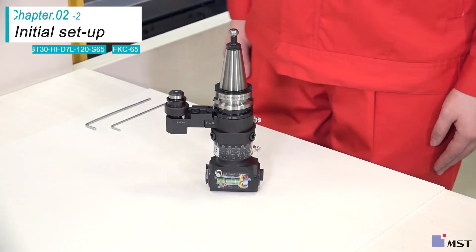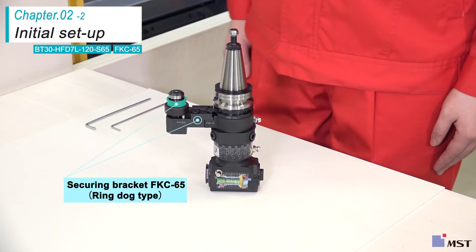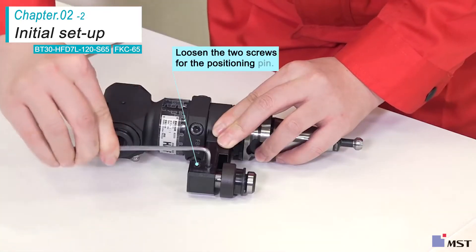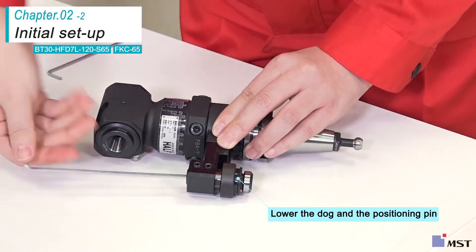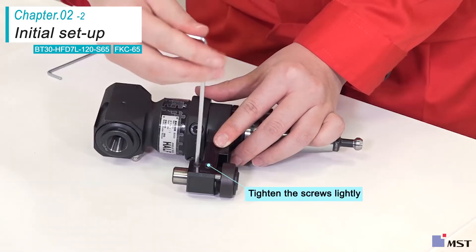Next is the HFD-7L. The securing bracket FKC-65 is a ring dog type. First, make sure the orientation key is inserted into the key slot. Loosen the two set screws that are securing the positioning pin and lower the dog while turning the Allen wrench counter-clockwise. Push down the pin and tighten the set screws lightly.